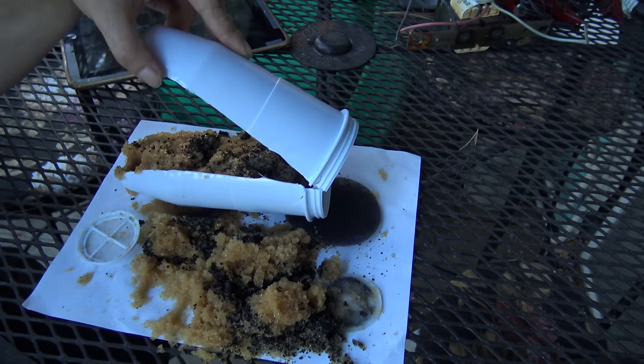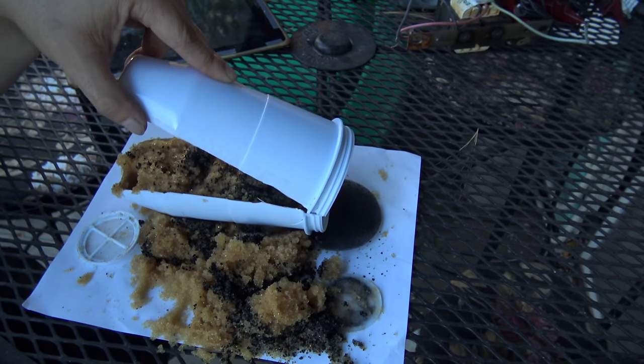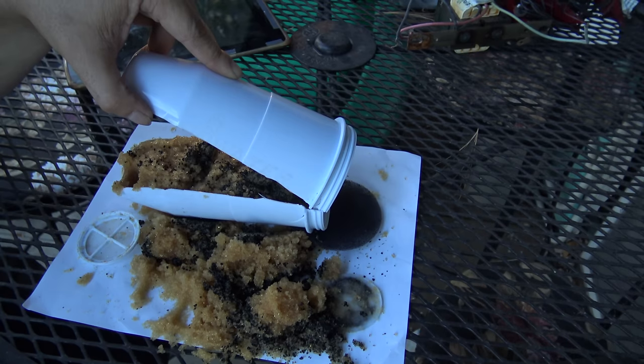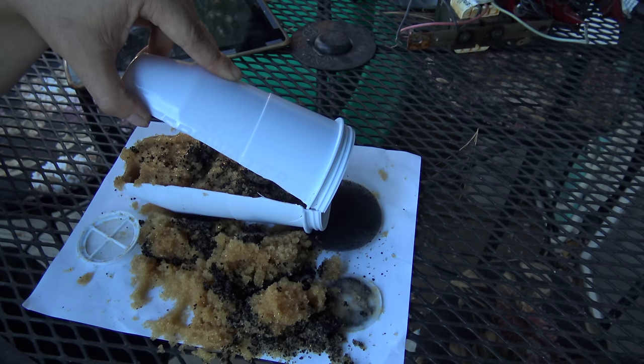So that's about it. I can't comment too much on really what all the layers are. All I can really say is this filter, in terms of removing total dissolved solids, really worked. And just by the smell of this and the discoloration, it looks like it had to remove quite a bit. I had at least 200 gallons through this thing.